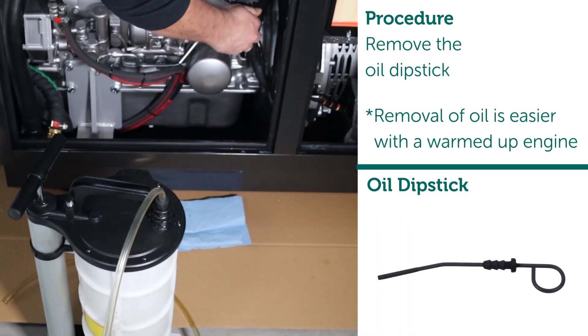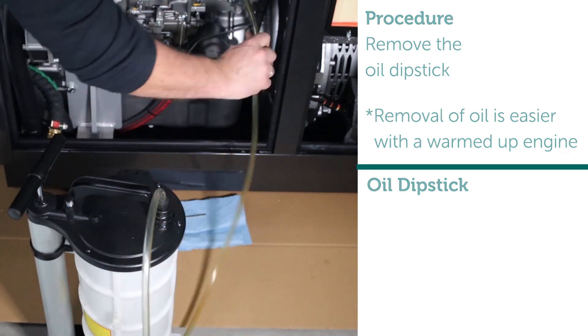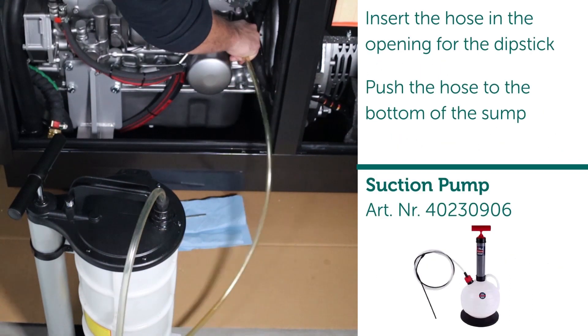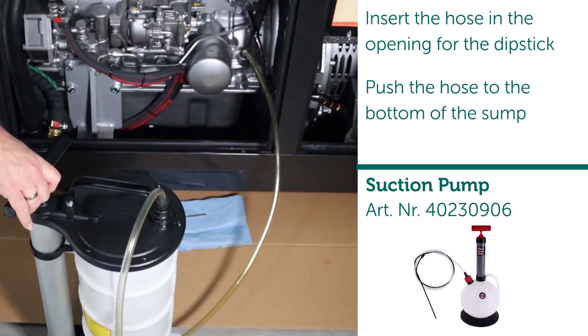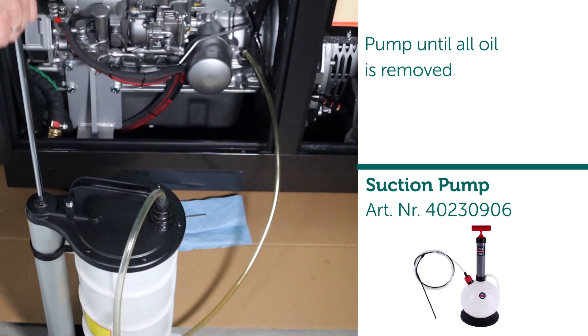Step one: oil removal procedure. Remove the oil dipstick. Note: removal of oil is easier with a warmed-up engine. Insert the hose in the opening for the dipstick, push the hose to the bottom of the sump pump until all oil is removed.